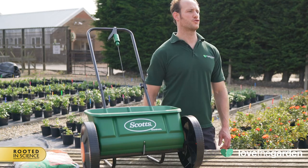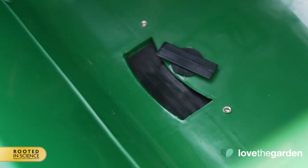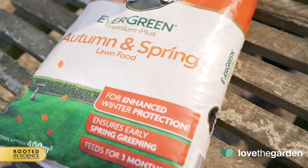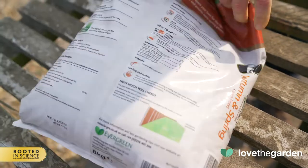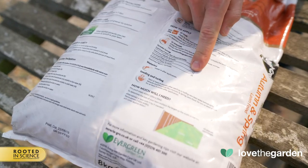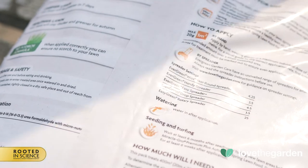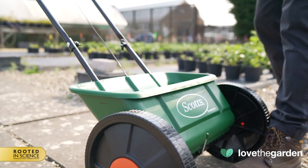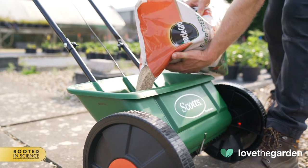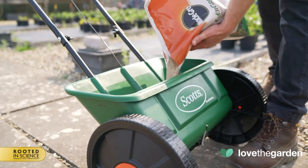Let's fill the hopper and I'll show you how it works. With the lever positioned away from the handle to the off position, a visual check is that the holes in the hopper do not open. Select the spreader setting from the back of the lawn treatment or grass seed pack, or on our lovethe garden.com website. For this demonstration we're using Miracle-Gro Evergreen Premium Plus Autumn and Spring Lawn Food, which has setting 3.5 on the pack. To fill the hopper, always place the spreader on a level surface and not on the lawn — you want to avoid excess product falling onto the lawn, which can cause scorch.